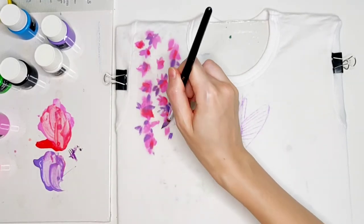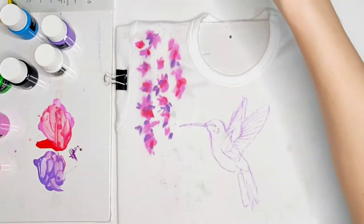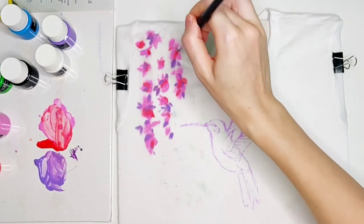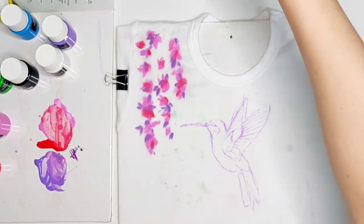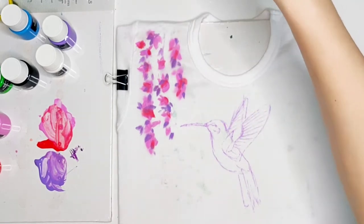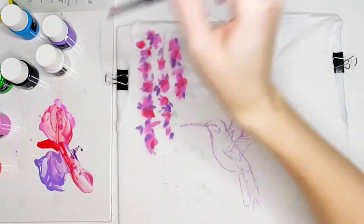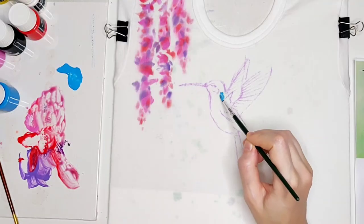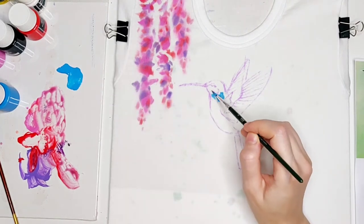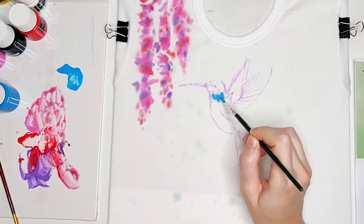After the primary layer of colors for flowers is done I leave it to dry and naturally mix among each other. And now I'm going to switch to my major character in this painting, the hummingbird. I pick up the first color for the bird — it's cerulean blue from the paint set.